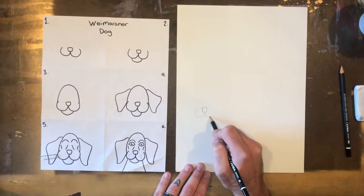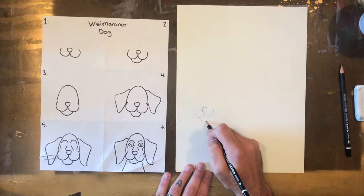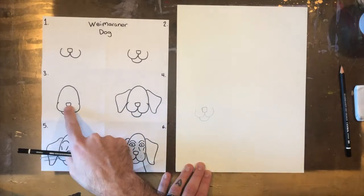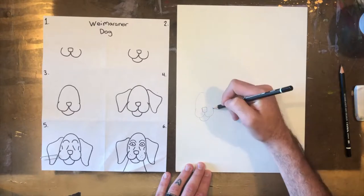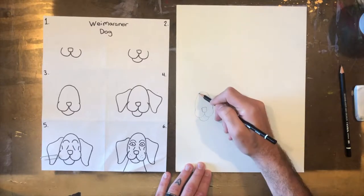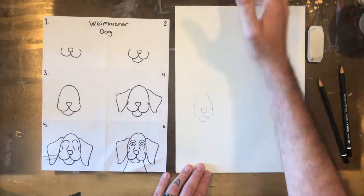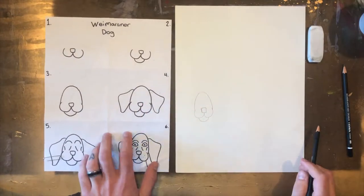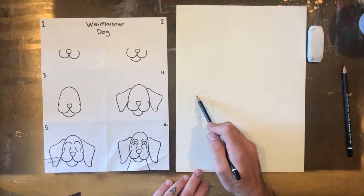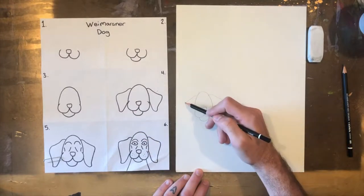Getting started, follow along with the steps on the side if you want to make a Weimaraner dog. The nose and snout is kind of a little square with a rounded W underneath — that's the nose and snout. Next you'll put just a U under that for the bottom chin, and then you'll draw the top of the head by drawing a bell shape or rainbow-shaped line up from the cheeks and around.